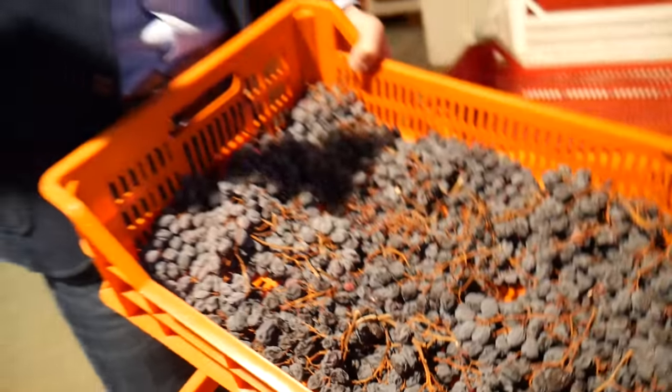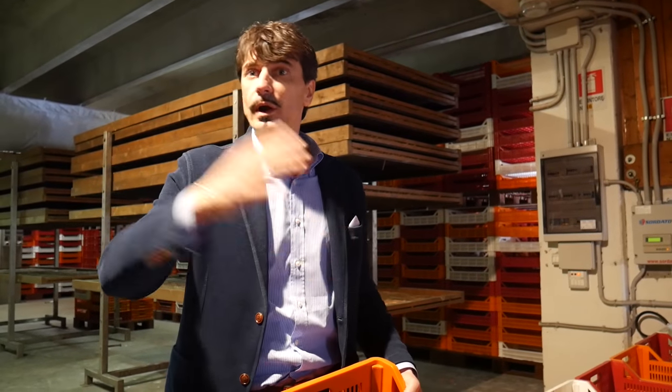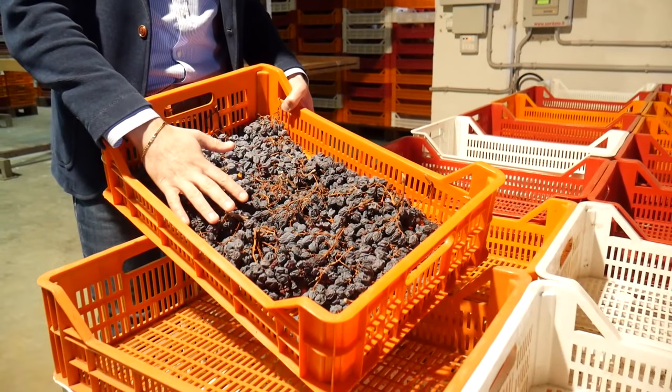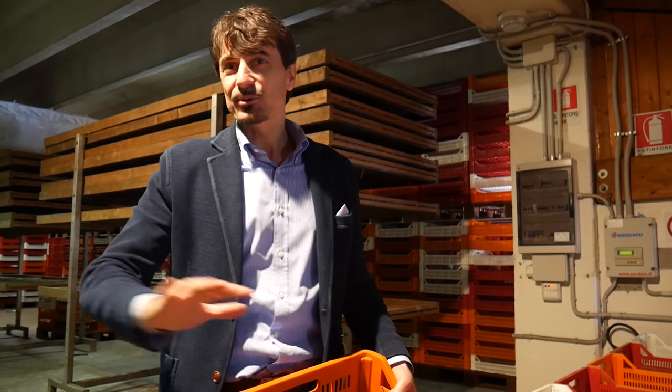As an example, if you dried other varietals — Merlot, Sangiovese, Cabernet, Pinot Noir, whatever — in one month of drying they will lose 95%. So thanks to nature, Amarone can only be made in the Valpolicella area and nowhere else in the world.